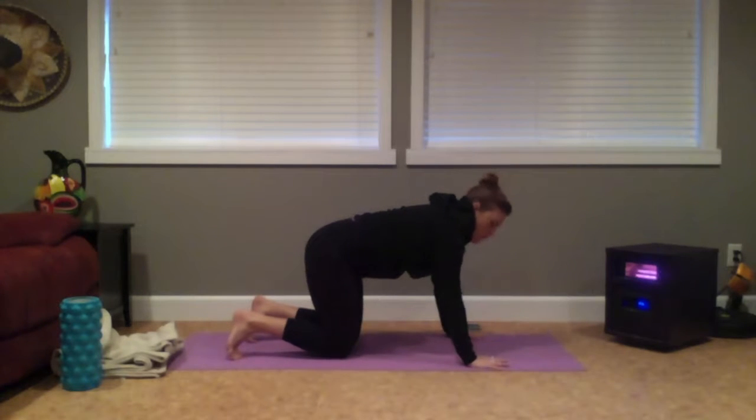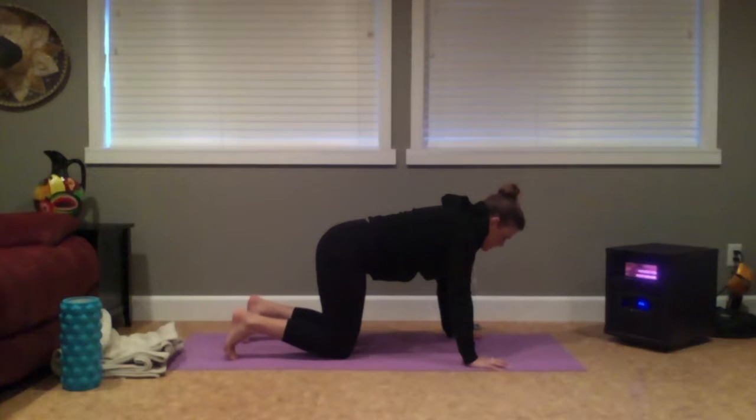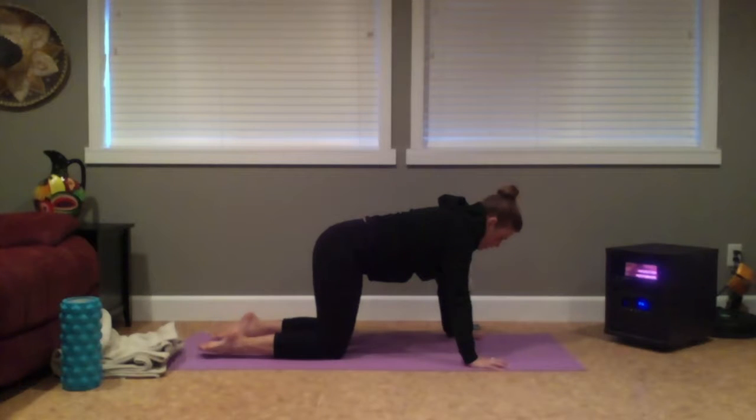Hands are going to spread about as wide as your mat, then spread through your fingers. As if you're trying to suction your hands onto the mat, tip your fingers into the earth and the palms of the hands actually lift slightly off the floor. Soften through your elbows, shoulders stacked over your wrists. Knees under your hips, and toes can be tucked or untucked — especially if you have a really hard floor, feel free to untuck the toes.